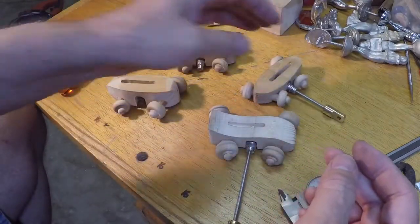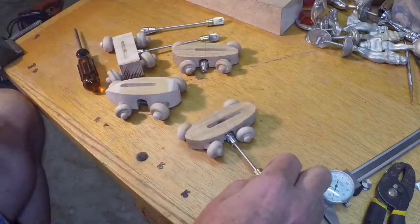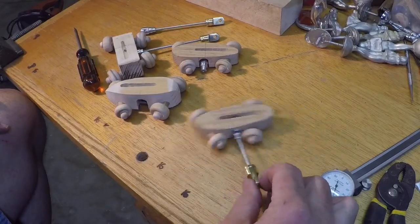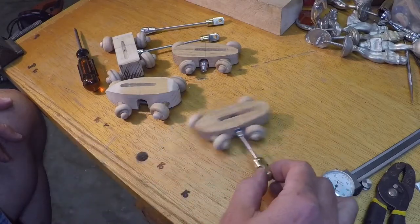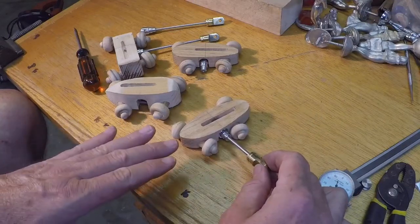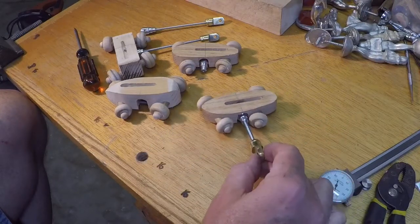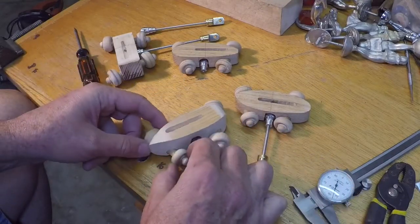Another design feature worth noting — a couple of people commented on this — is that the wheels on the cars are angled so that when the cars go around, the wheels more or less follow the line of the circle. If I had the wheels going straight, they would always be in a kind of skidding motion as they went around, so the angled wheels should help reduce the amount of friction on the drive mechanism.